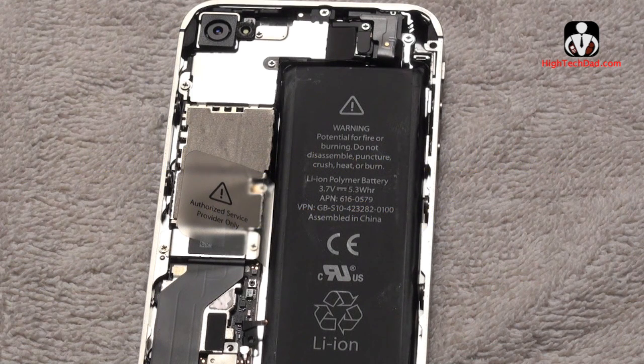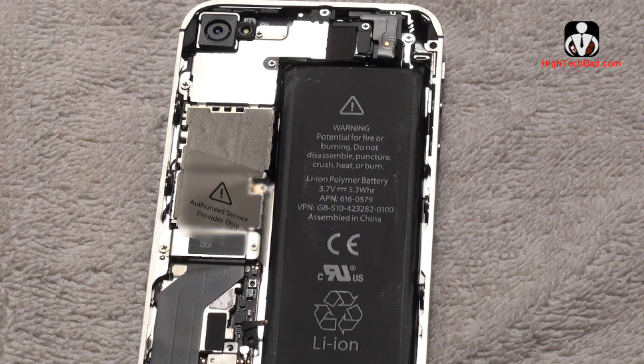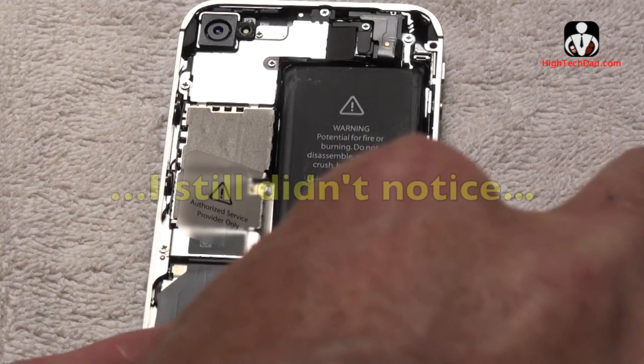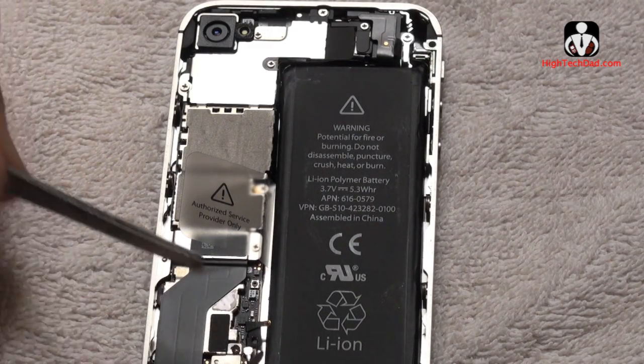Then we have to go and get our different screws and put them back in the same way we did it before, just in reverse. I'm going to take one of the really small ones and try to put it in. This is where it helps if you have a magnetic screwdriver, because these screws are so incredibly small — it's really hard to put them in sometimes. I'll hold them with my finger and put them right into the top.